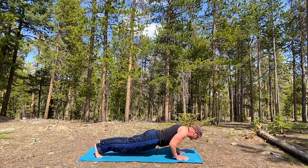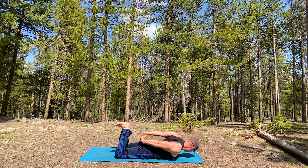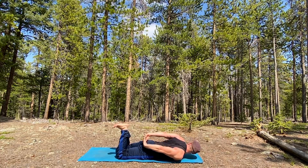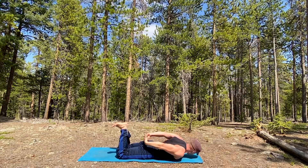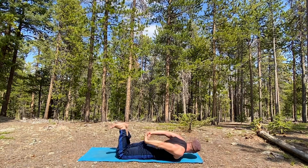Inhale, forward plank, exhale down. Reach back, bend the legs, lift up - shark pose. Let's move it back and forth. Beautiful movement. I think the musical Oliver had the song 'Food, Glorious Food' - I like either 'Movement, Glorious Movement' or 'Flow, Glorious Flow.'